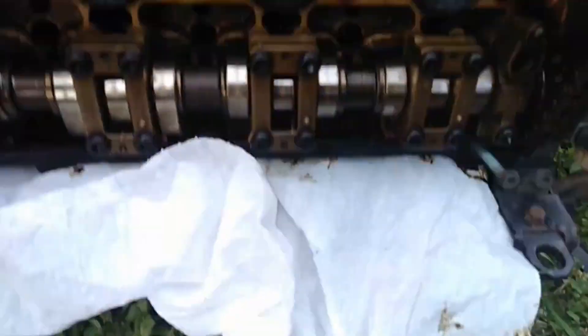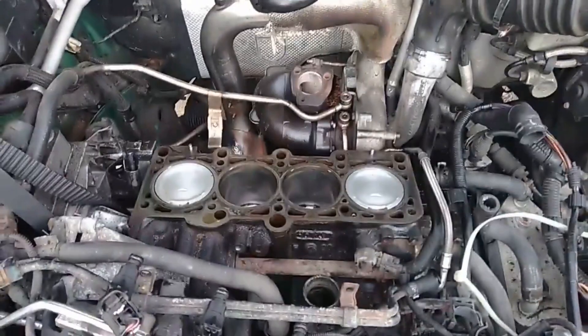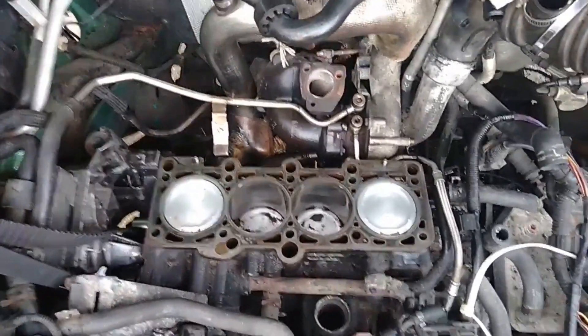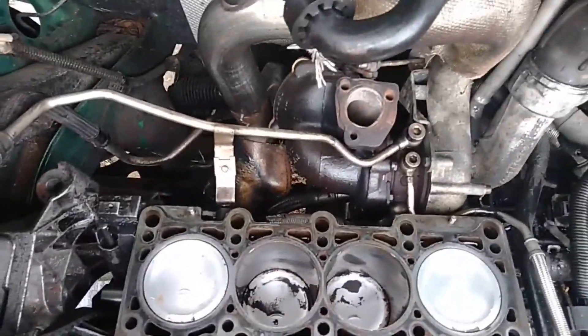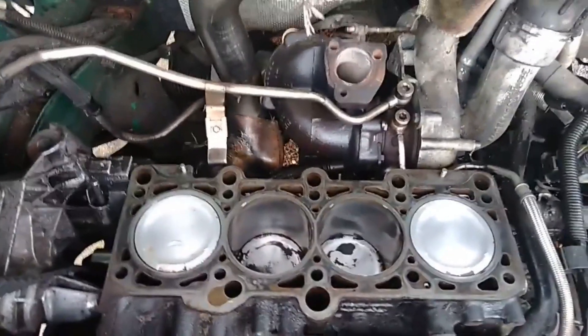So that's out. We cleaned up the pistons a little bit — they look a lot better than they did. The two on the outside look better than the ones on the inside because we couldn't really get down in there, and I didn't want to turn the engine since I still had the timing belt and everything connected.